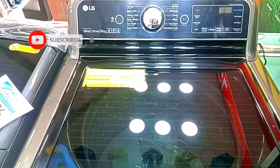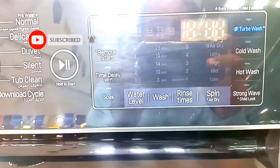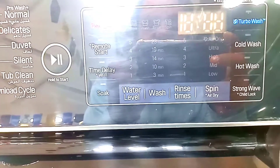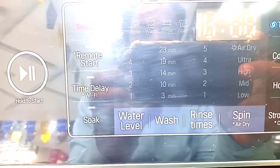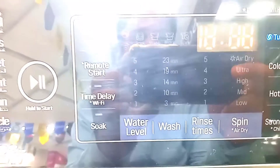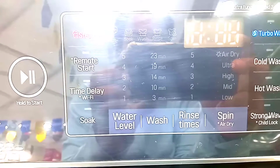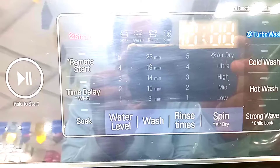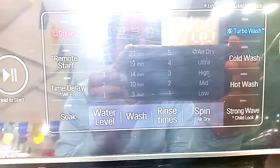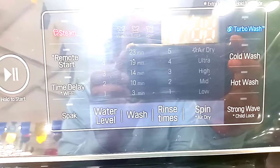Subscribe and like this video. Now let's talk about the features — you can see a large LED display and water level indicator. You can set it to 23 minutes, which is a shorter range. There are both cold wash and warm wash options available.